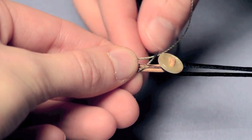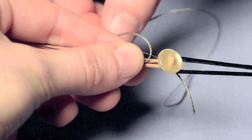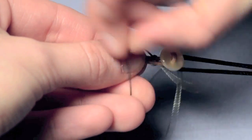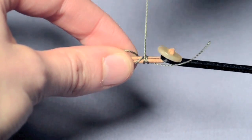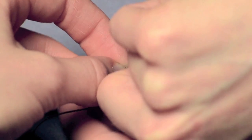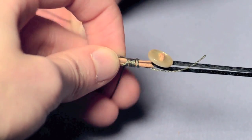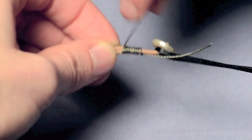Take the long tail, close to the button, and go up and wrap around the short tail and around all of those cords. The first wrap is the hardest, and we're going to be wrapping in the direction of the loop. Continue wrapping — two, three, four, five, six, seven, eight, nine, ten — going about ten times total.